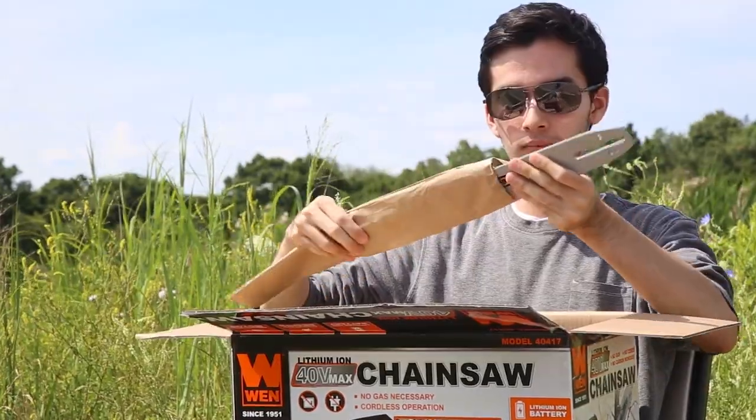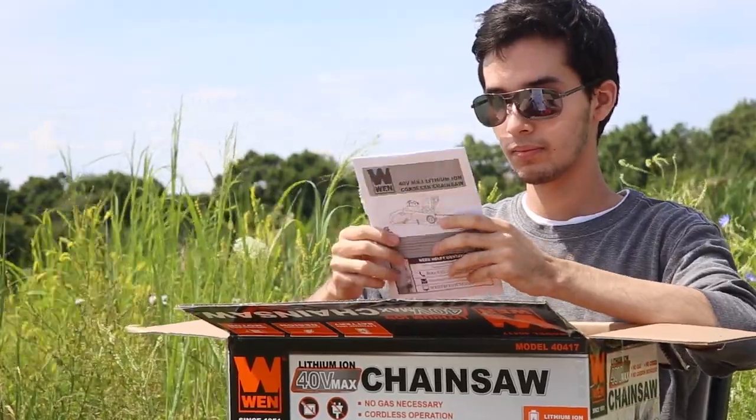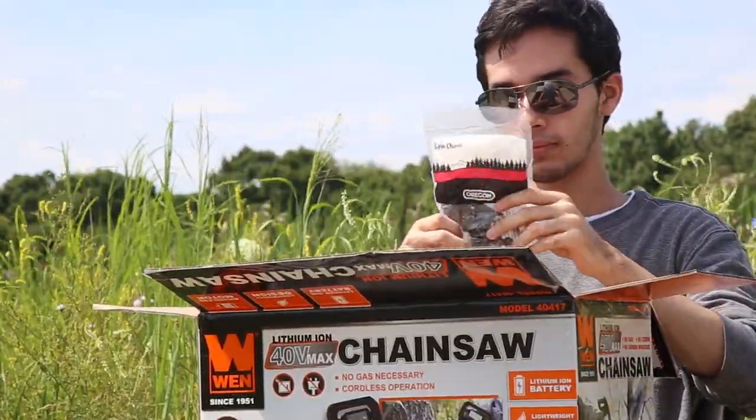This includes a guide bar, a charger, a 4 amp hour lithium-ion battery, an instruction manual, a chainsaw, a sheath, and a 16 inch Oregon saw chain.